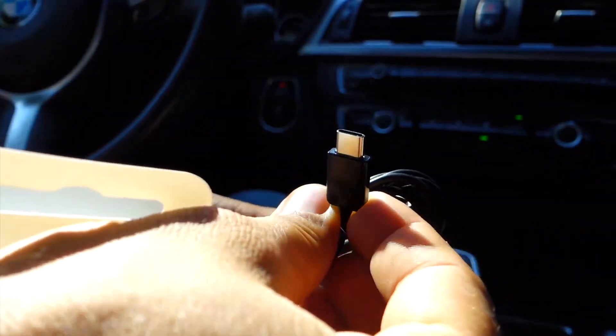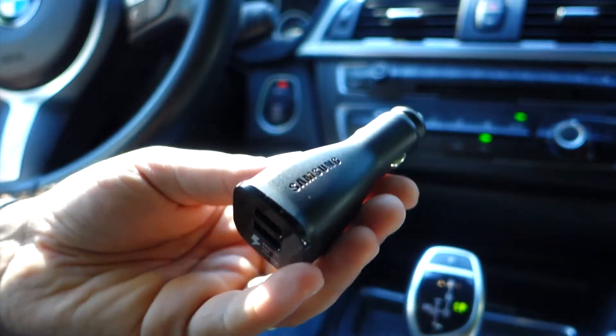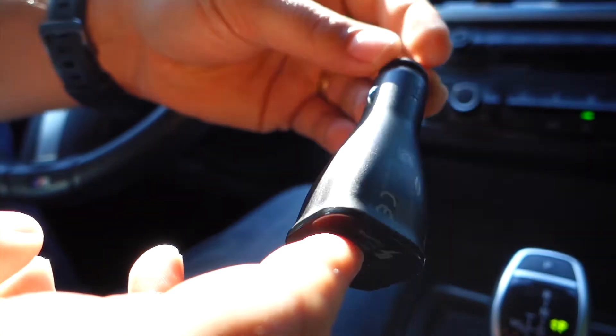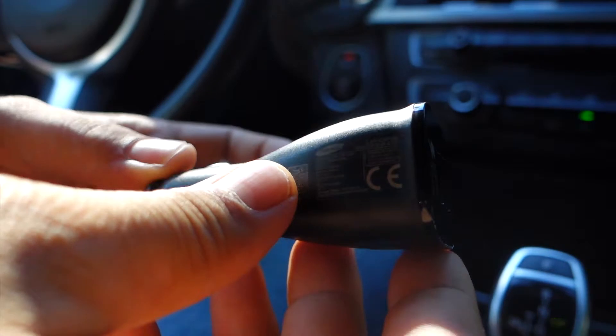In the package you have a USB Type-C to USB cable — you can also find a package with a micro USB cable — but you can use your own cables with this car adapter.